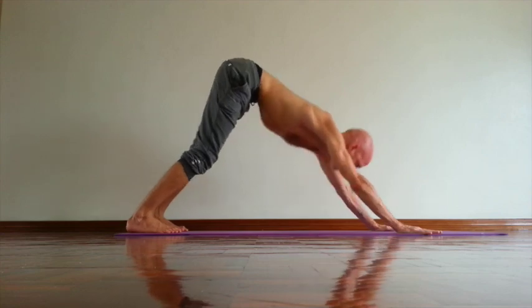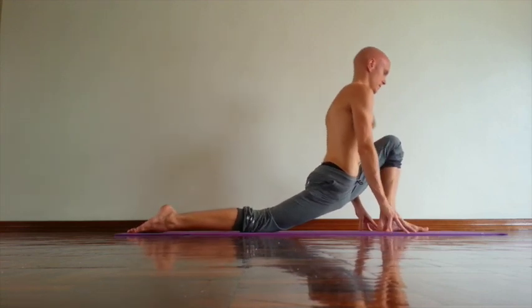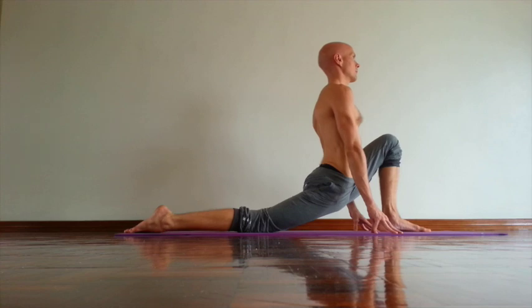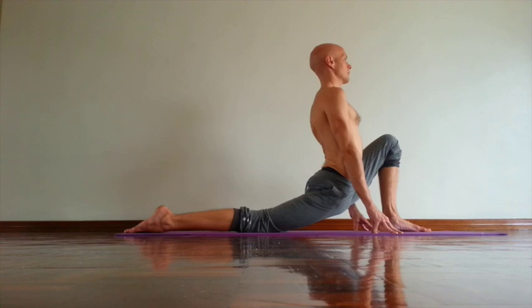Then inhale, left leg forward, right knee down. Point your toes pressing bone down. Try to extend left inner knee forward. Open the sole of the left foot. Then rotate shoulders out. Relax your hip. Move tailbone down. Sacrum down towards floor. Same time try to lift floors, then front edge of the pelvis up.